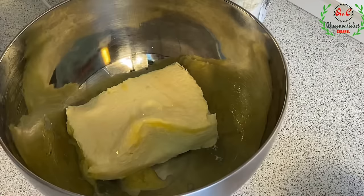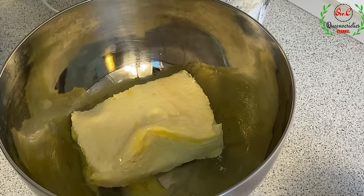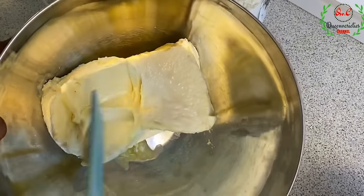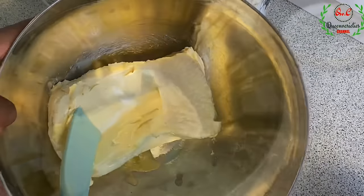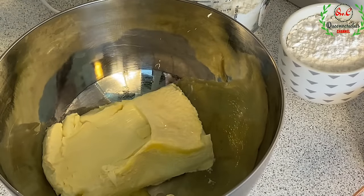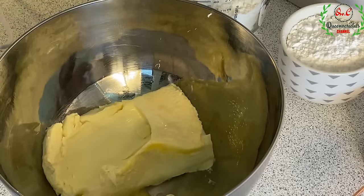In this bowl I have about 400 grams of margarine. I'll be using margarine precisely for this recipe. In case you're using butter, please use 350 grams of butter. Make sure the type of butter you're using is softened butter — it should be at room temperature. You can use a hand whisk to beat it for a few minutes before you incorporate the flour, but I'll be using the hand machine.